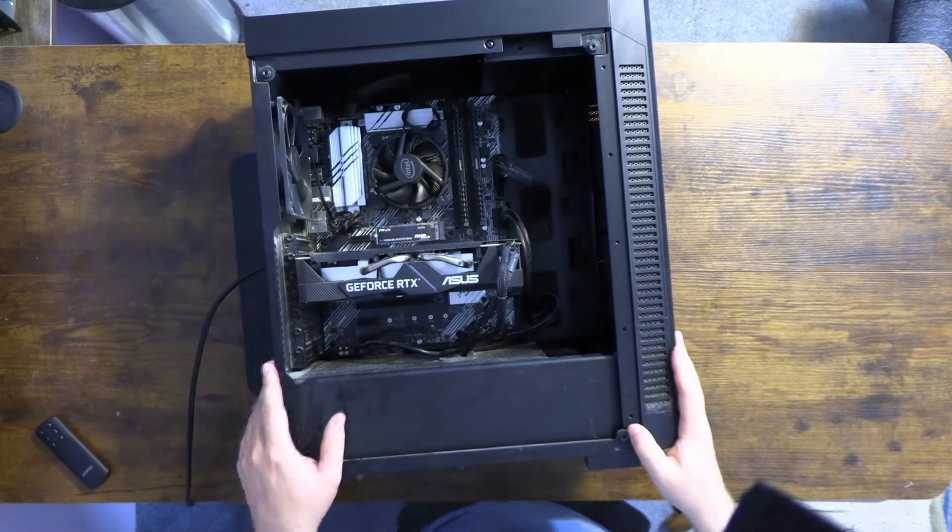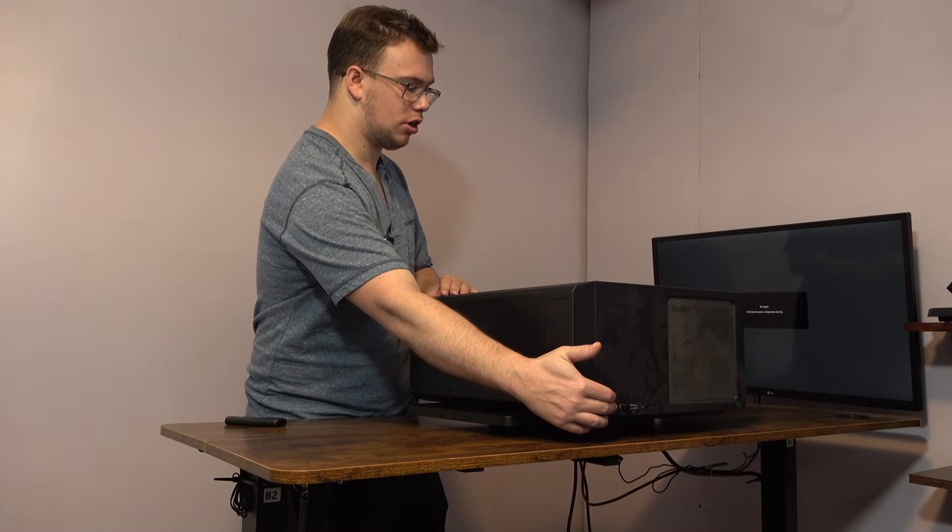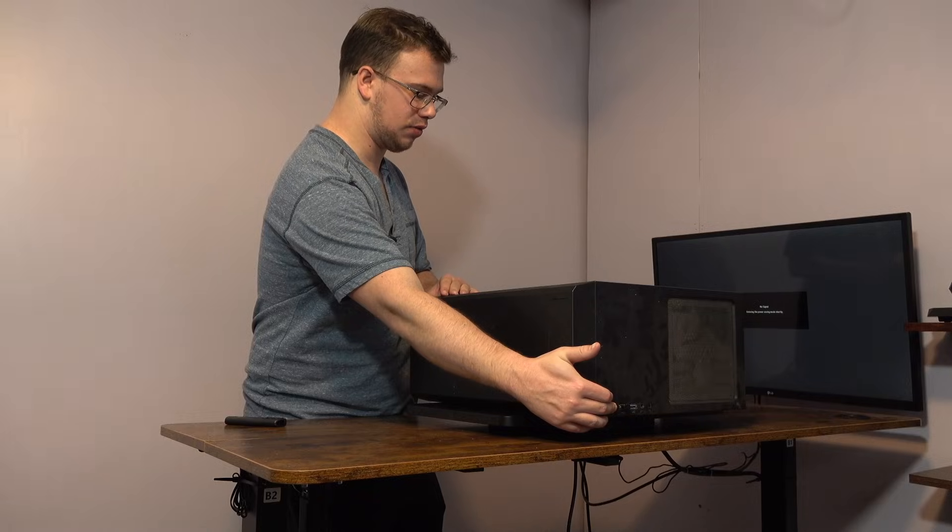We got the second stick in, so we'll see if it just posts. Best case scenario we plug this back in and it just works. She's booting, which is awesome — but I'm still not getting any picture, so I'm gonna turn it off and back on to see if that makes a difference. It's weird: the CPU fan spins up and stops, and the GPU — only one of the GPU fans is spinning.